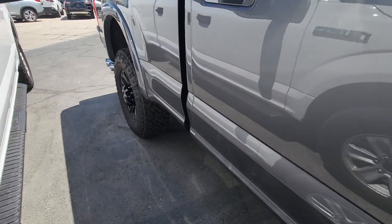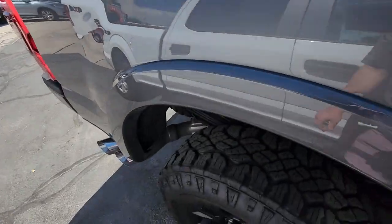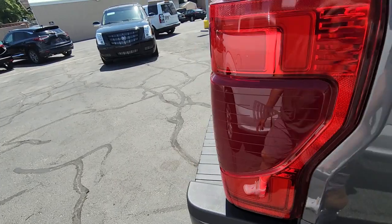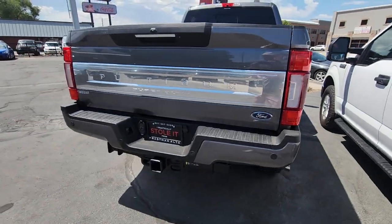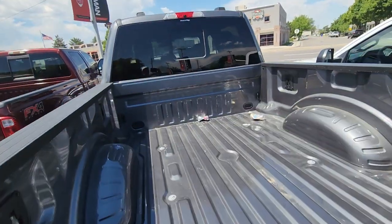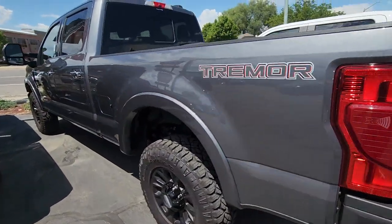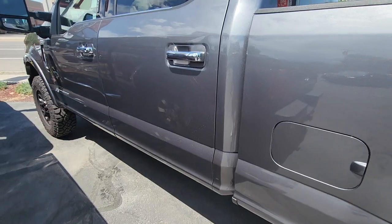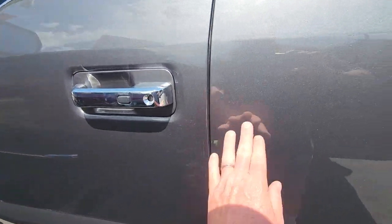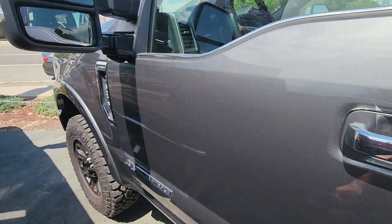Besides it needing a wash, it's in great condition. We've got the tailgate. Swoop around to the driver's side. Looks like there might be a tiny little scratch right there — looks like that would buff out.